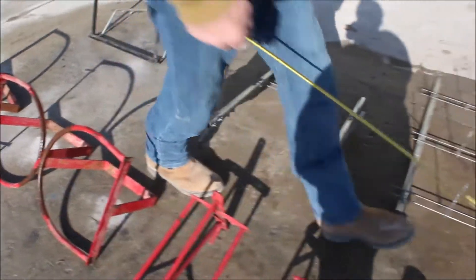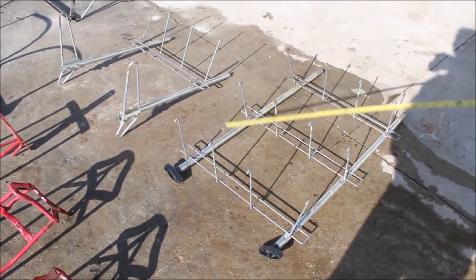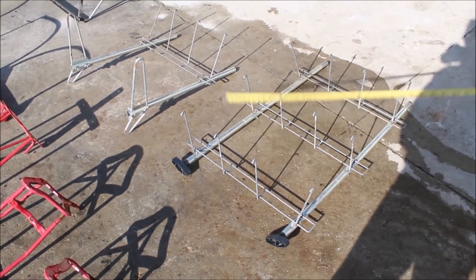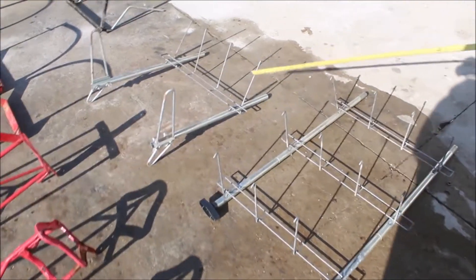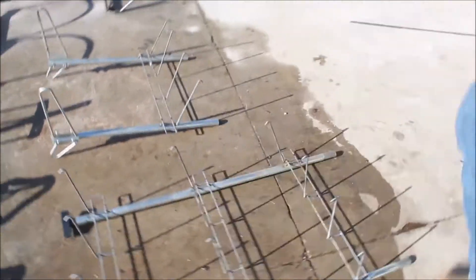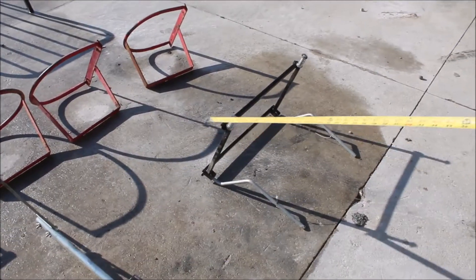Here are two racks for halters, bridles, or what you want to put on there — two of those. And then there's a side jig. That's exactly how it works. You get 13 pieces, all for one money.